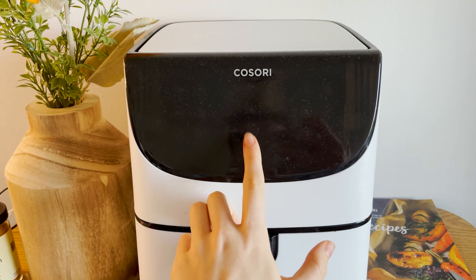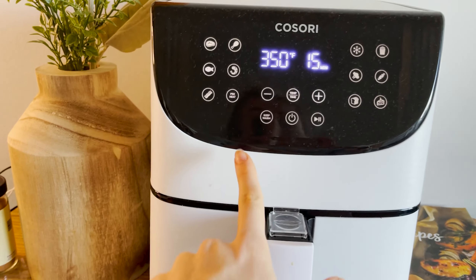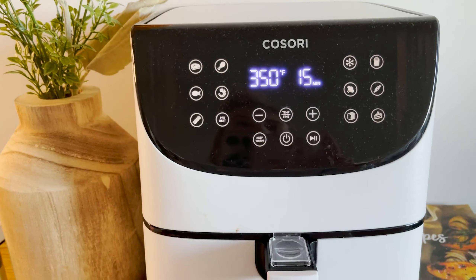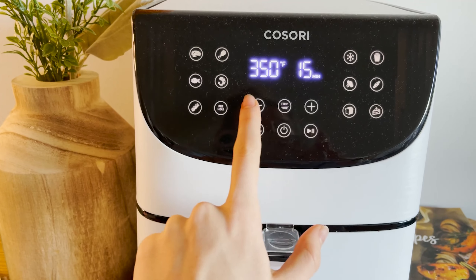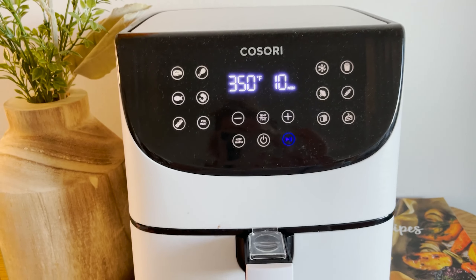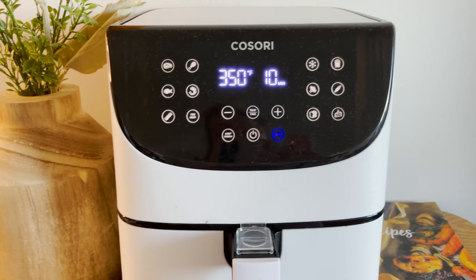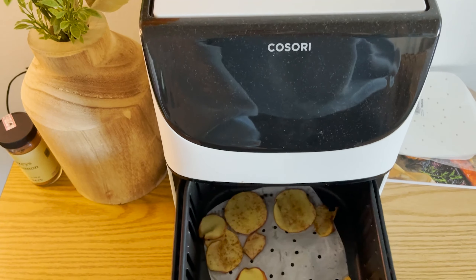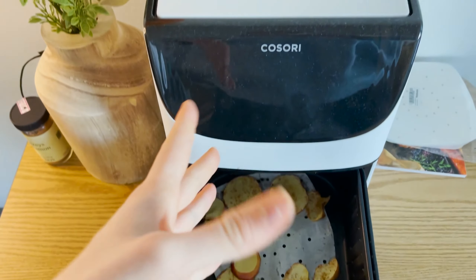Put it in the air fryer and turn it on. You can preheat it to 350°F — even if you don't have it preheated, it'll still work. Set it to 350°F and set the time to 10 minutes. At the halfway point — about five minutes — open it and flip over the apples, then put it back in for five more minutes.